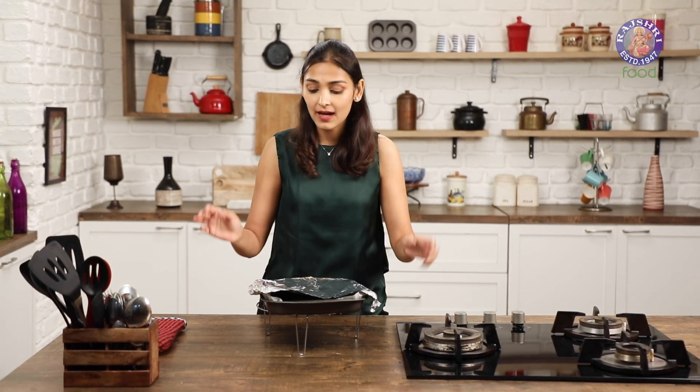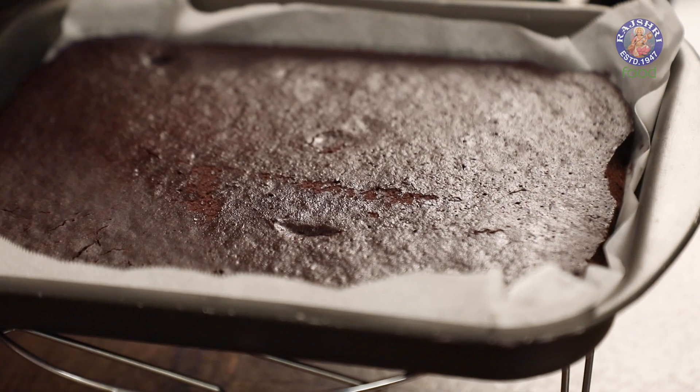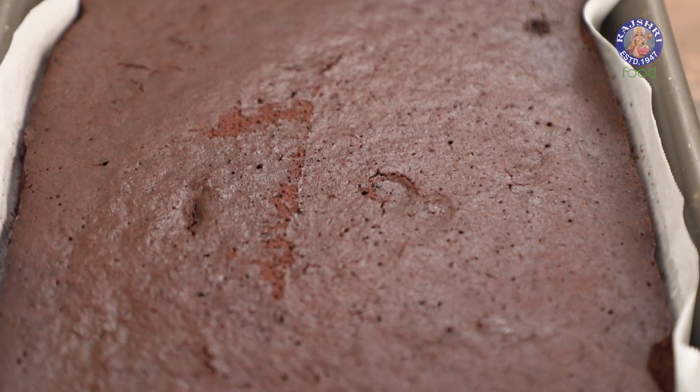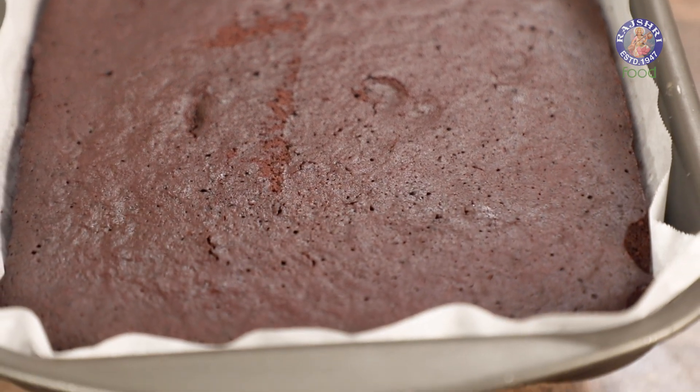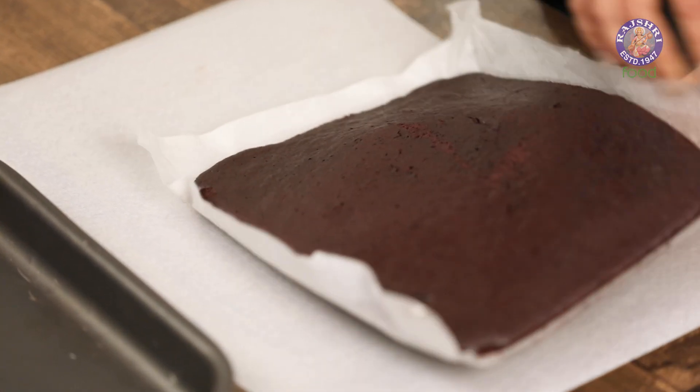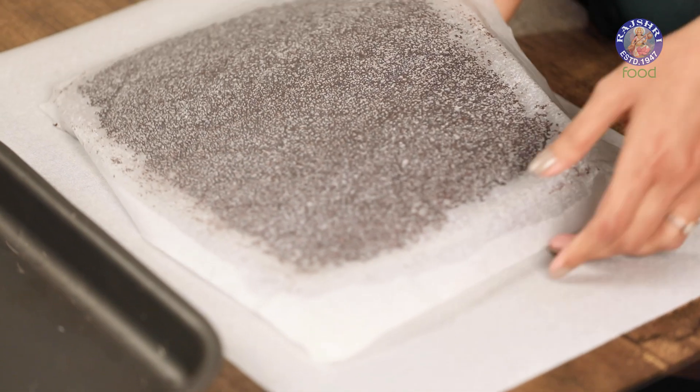Once the sponge is baked, let it cool on a wire rack and remove the aluminum foil to avoid any kind of steam forming inside. The sponge has cooled down completely. Now I'm going to take it out of the tray and place it on another parchment paper which is a bit longer, and I'm going to flip it upside down.